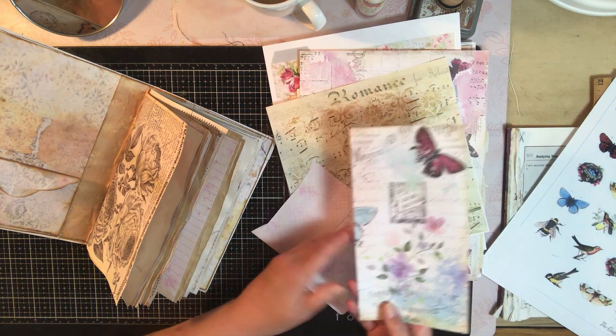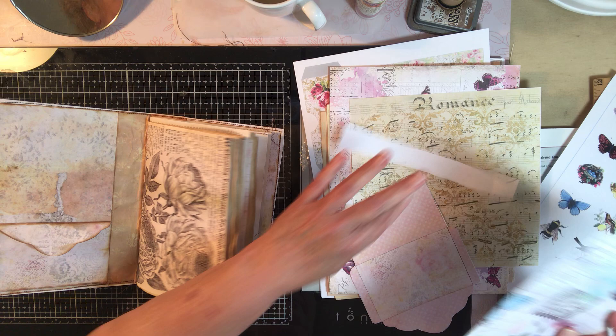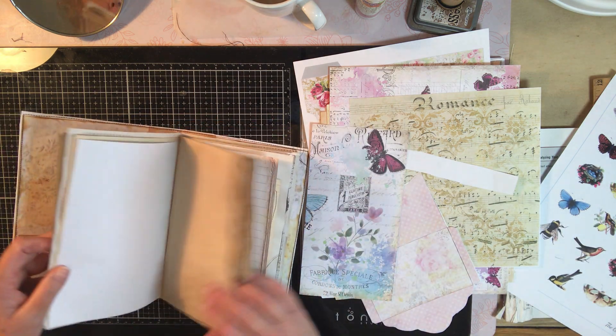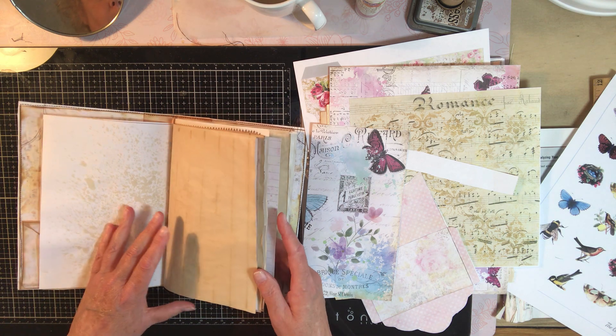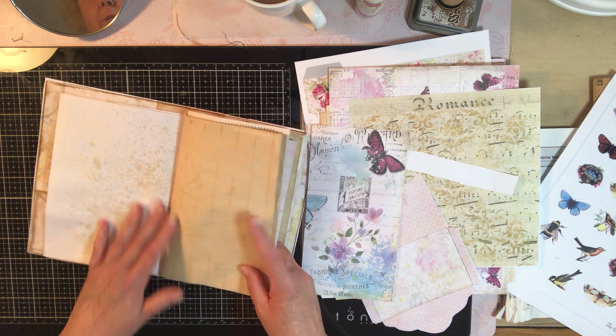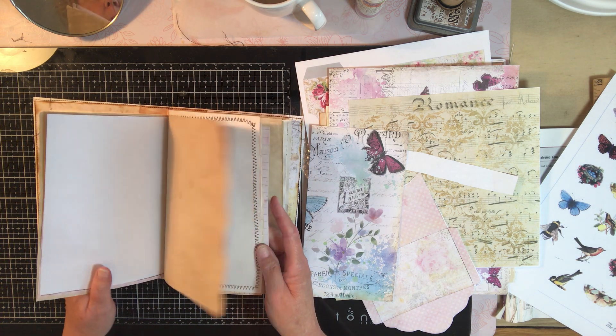This would make a beautiful side tuck somewhere, wouldn't it? Let's look. I really want to cover up this white paper — I don't care for it at all. Can you see how that coffee that we sprayed on there took the edge off of that?